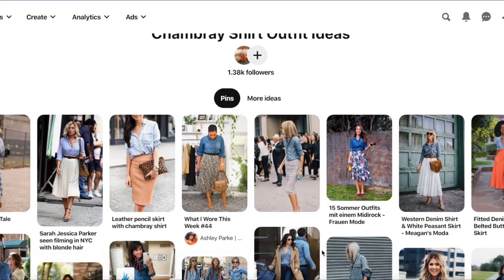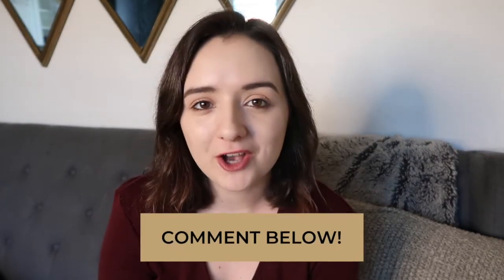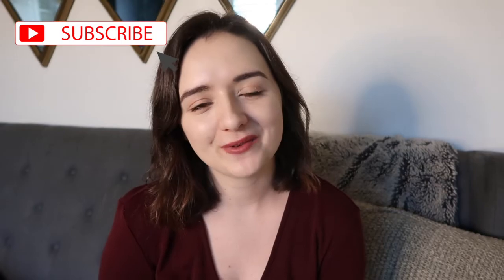I also went ahead this week and put together a Pinterest board for you guys, which I'll link in the description below. If you have any more ideas on pieces you struggle to pair with other items, or color combinations you struggle with, let me know in the comments below. As always, if you like this video please like it and subscribe — it absolutely makes my day when people do that, and I look forward to seeing you guys next week with another video.